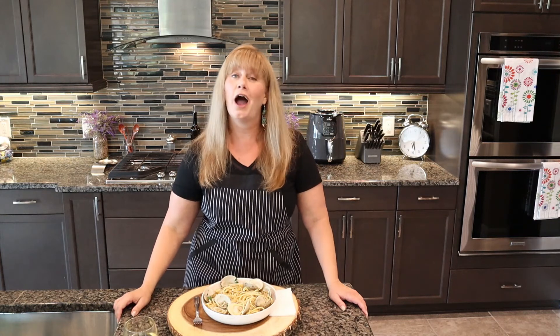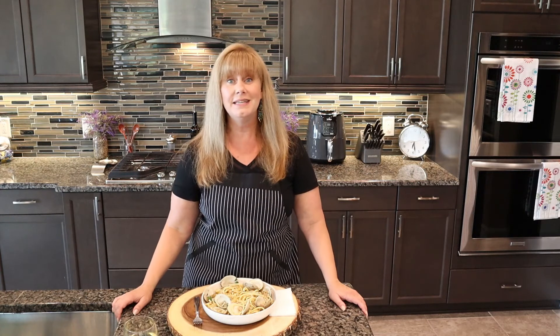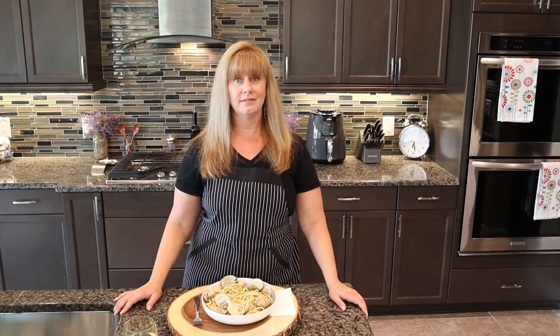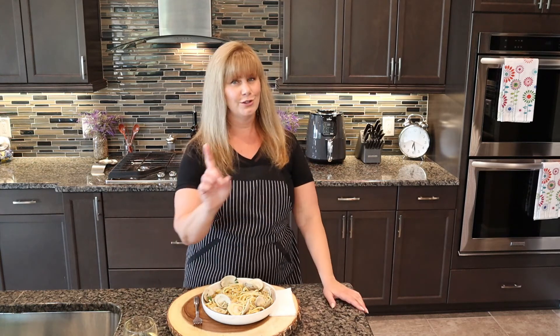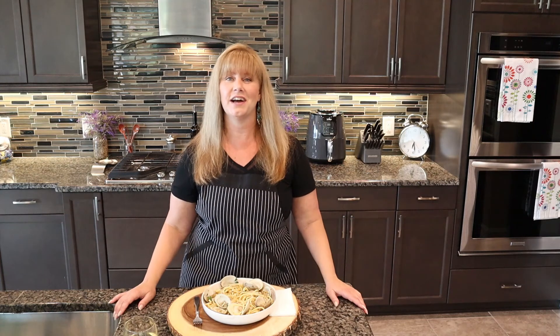A little white wine — yummy! Well, I hope you guys try and enjoy the recipe. Please give me a thumbs up if you like this video, don't forget to subscribe to my channel so you don't miss out on anything, and as always, guys, until next time.